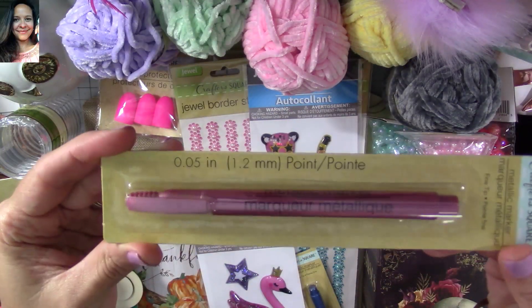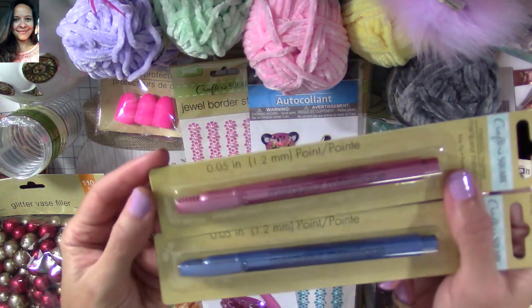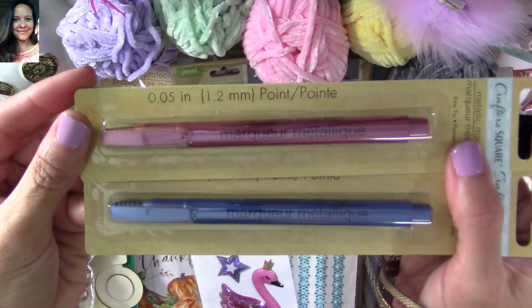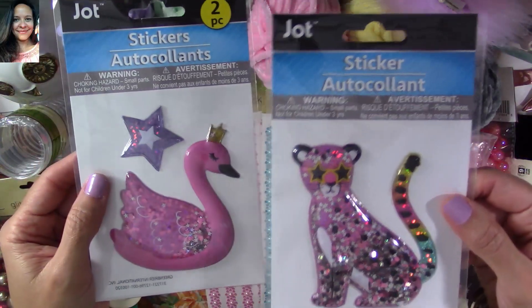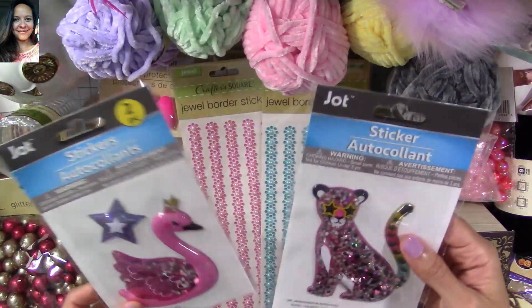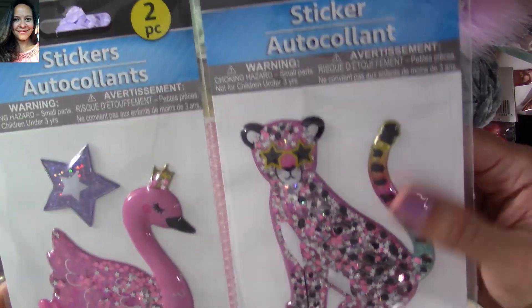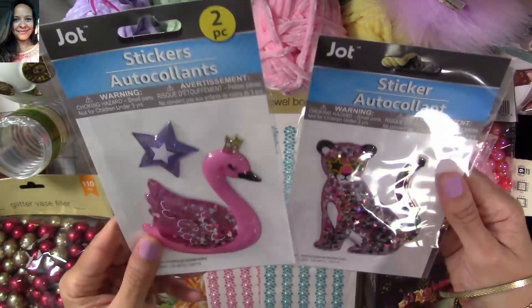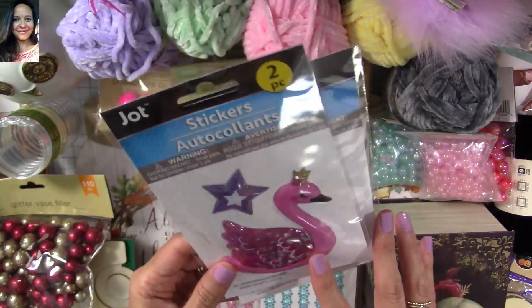I love these metallic markers because they also match the carousel color scheme, so they're perfect. I also found these little shaker stickers — they're so stinking cute. This one is a little tiger and it's kind of like a rainbow theme. Those are going to be perfect to decorate some projects or traveler notebooks or composition notebooks.